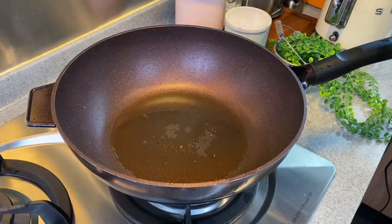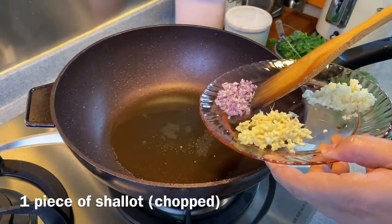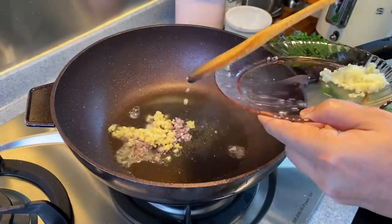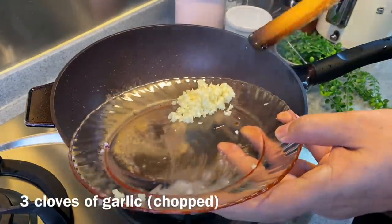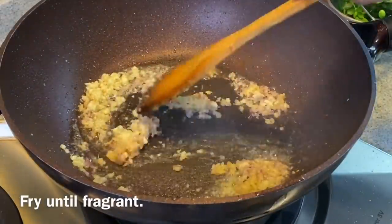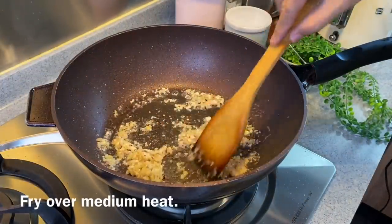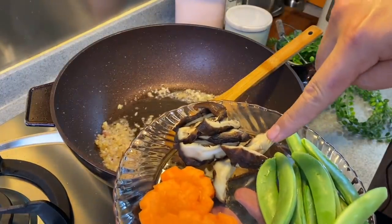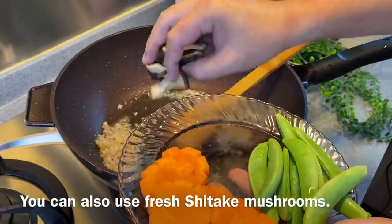Now we're going to put the dish together. Remove most of the oil, leaving some behind. Put in one shallot chopped up, a thumb-sized piece of ginger chopped. Just move them around. Now we'll add in three cloves of garlic chopped. Fry them until you can smell the beautiful aroma. I'm using medium heat. Now we'll add in two pieces of dried mushroom — hydrated and cut into small pieces. Just put them in.